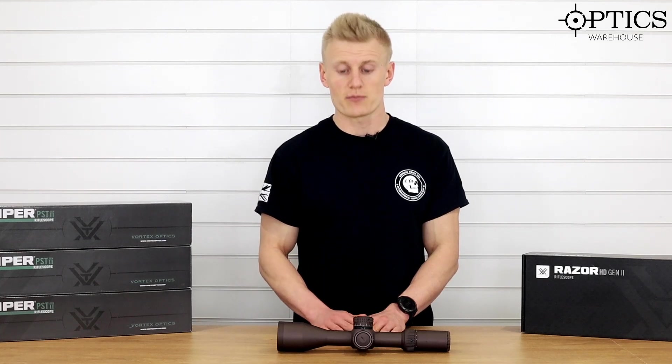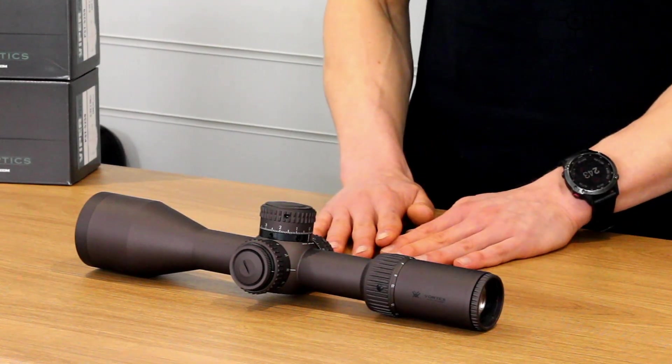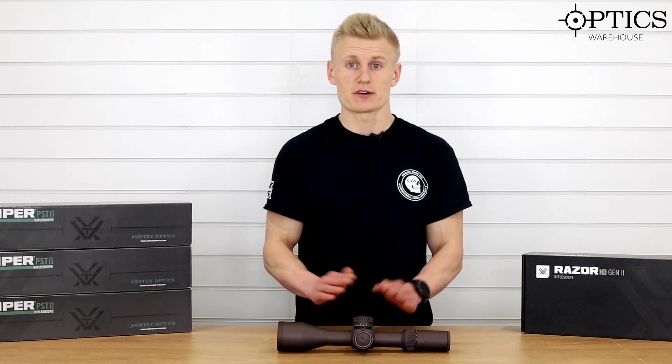It's around the £2,000 mark and we're going to run over the key features and see why this scope is still a firm favourite for shooters looking for top quality glass, affordability, and a warranty that really can't be beaten.